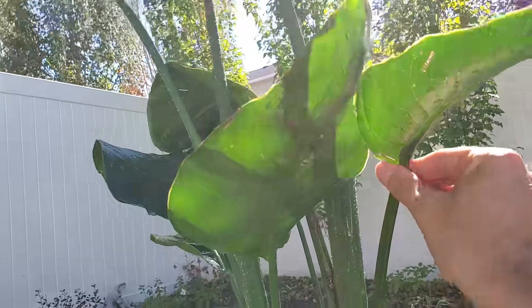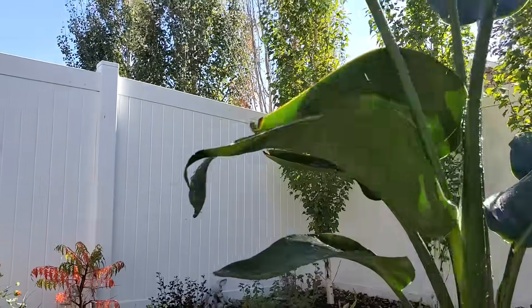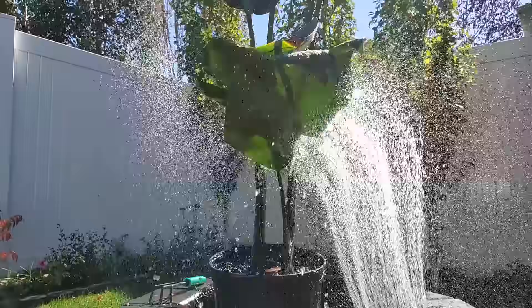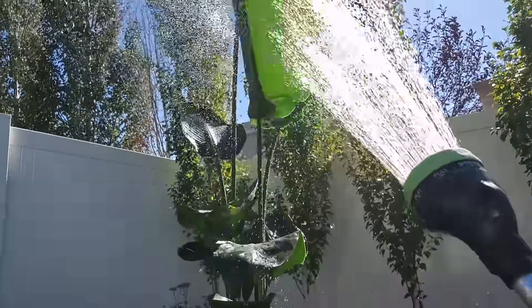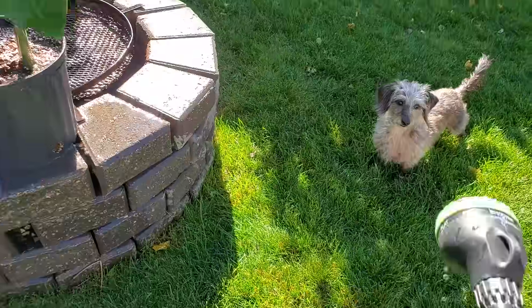I rotate the plant around, making sure I get underneath the leaves and cover all sides, including the smaller ones at the bottom. You want just enough force to knock dust and webs off, but not so much force that it's going to damage the leaves.